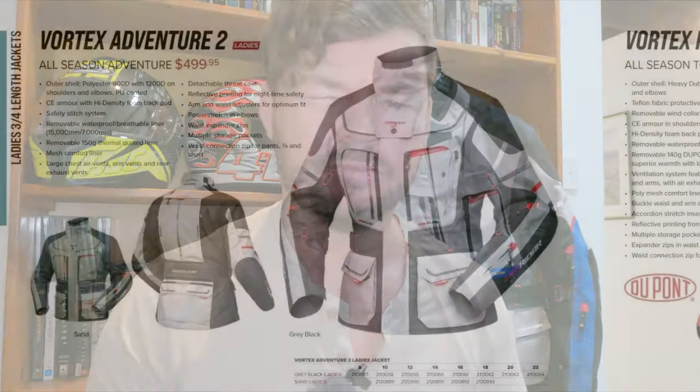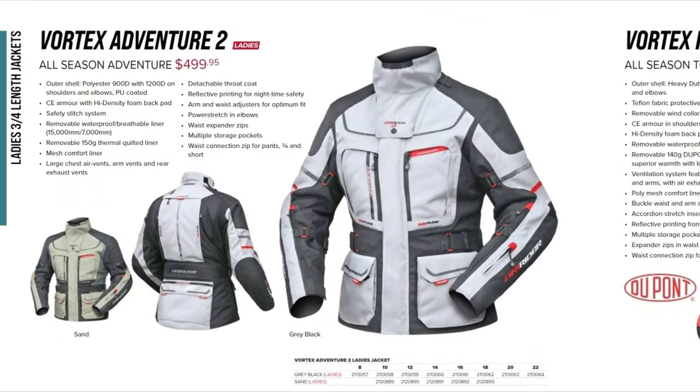It's made from polyester — which you may know as textile. We've got armor on the back, shoulders and elbows, a waterproof liner, thermal liner, multiple air vents, an attachable throat collar, zips everywhere, and a spot for a hydration pack. There are a ton of features — the best way to show you is to actually show you. So let's do that.